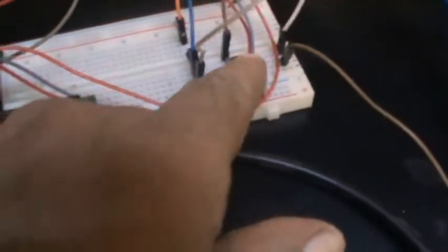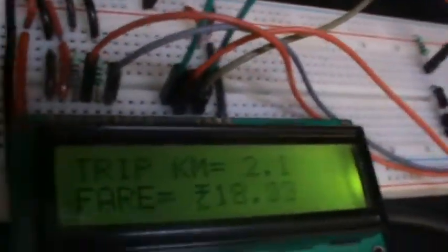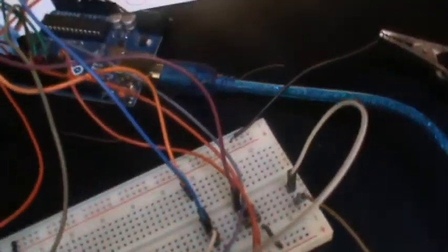Welcome to electronics4u.com's DIY project videos. This video is a proof of concept of the DIY project taxi fare meter which is published on electronics4u.com. You will get to see the project working in action. Seeing that this project works would give you the confidence to invest your time and energy in developing it. Let me explain key parts of the project that you will learn more about.